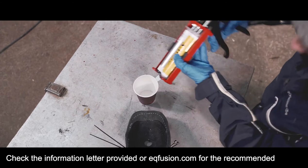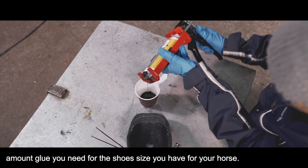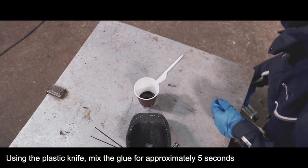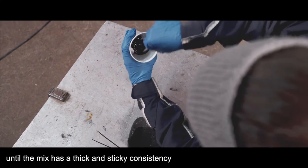Check the information letter provided or eqfusion.com for the recommended amount of glue that you need for the shoe size that you have for your horse. Using the plastic knife, mix the glue for approximately five seconds until the mix has a thick and sticky consistency.